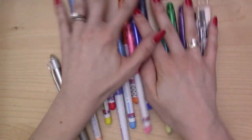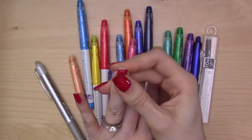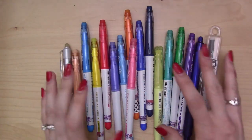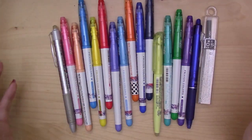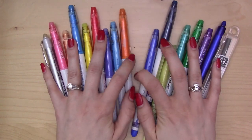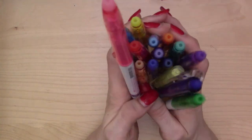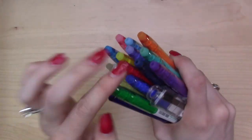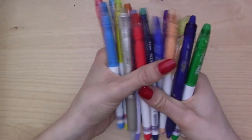Hey guys, welcome back to my channel. This is a video about friction pens — they're a little polarizing. Some people really love them, some really hate them, and some people just don't see the point. But I'm going to try to show you the point today. Today's video includes five friction hacks you can use with your bullet journal and three handy tips to get you started with the pens.